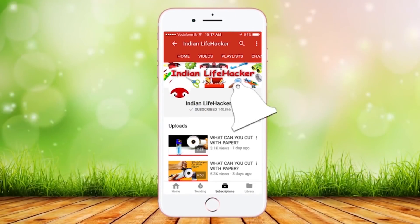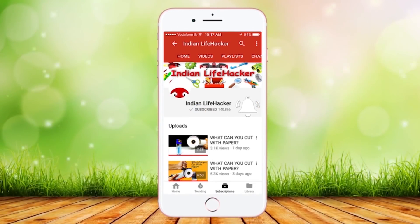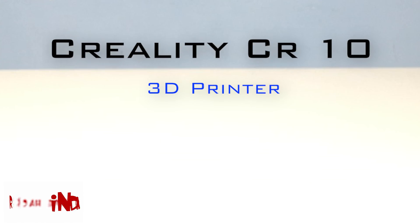Subscribe to Indian Lifehacker and press on this bell icon so that you never miss any video. Hi, this is Indian Lifehacker and today we are going to review the Creality CR-10.